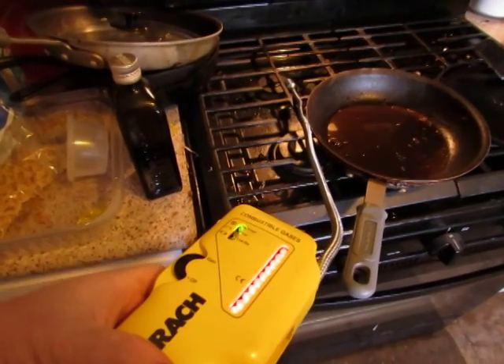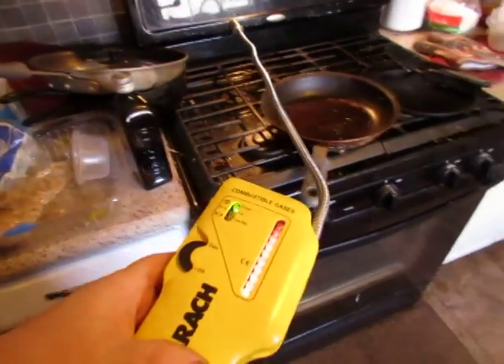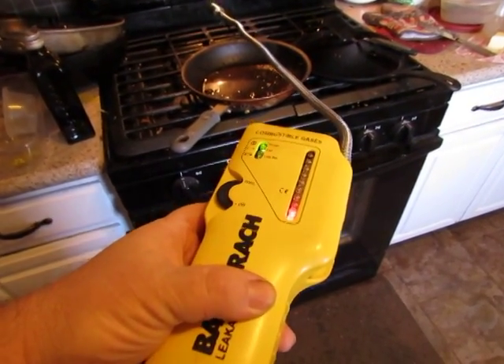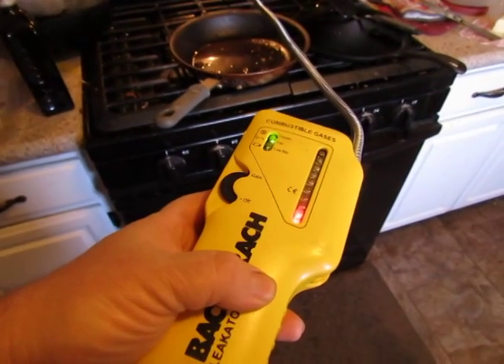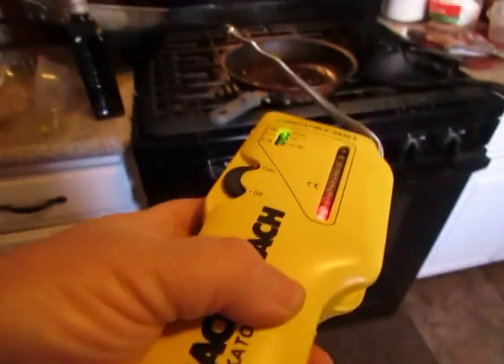There it goes — you can see it works, works good. I've used it for years, it's one of my old ones. It comes with the case and the manual, and you'll see that in the pictures. Thanks, and we're out.